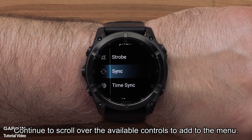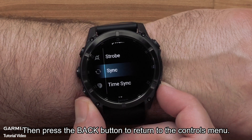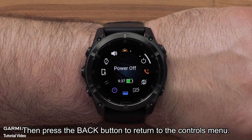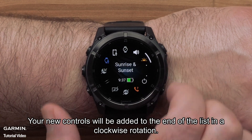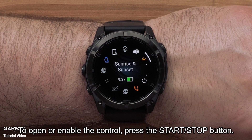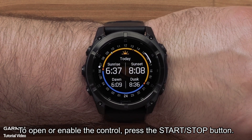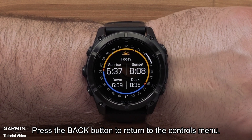Continue to scroll over the available controls to add to the menu. Then press the back button to return to the controls menu. Your new controls will be added to the end of the list in a clockwise rotation. To open or enable the control, press the start stop button. Press the back button to return to the controls menu.